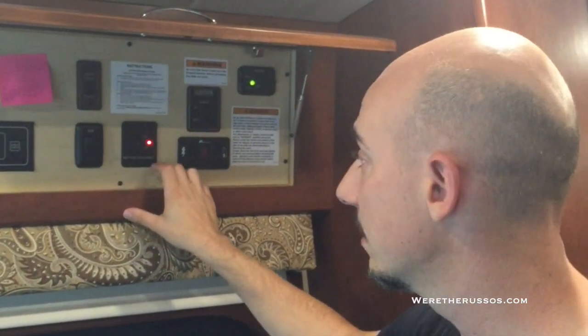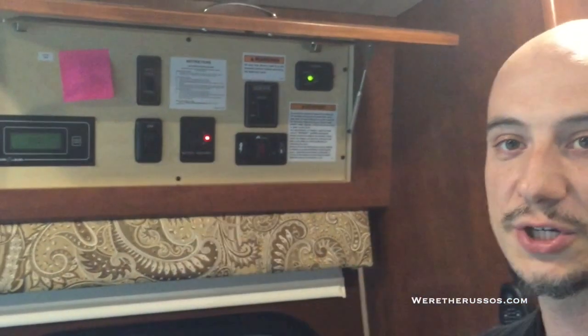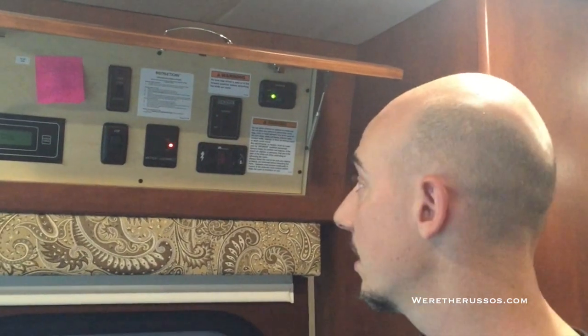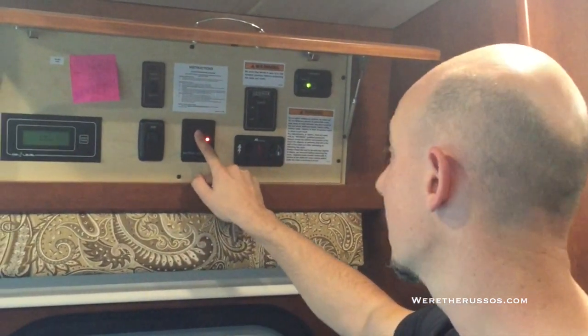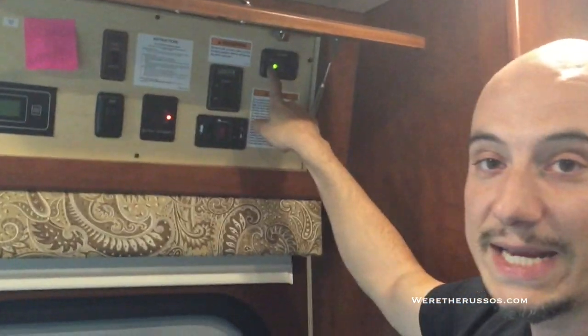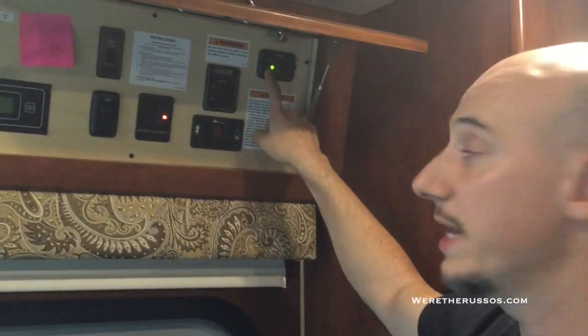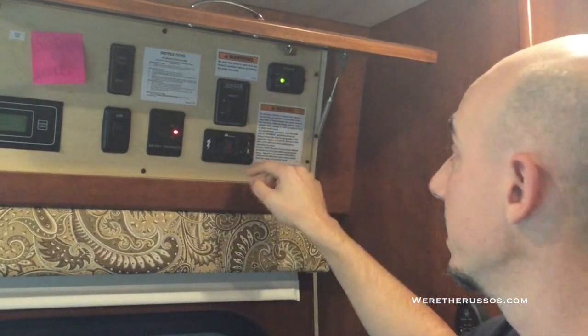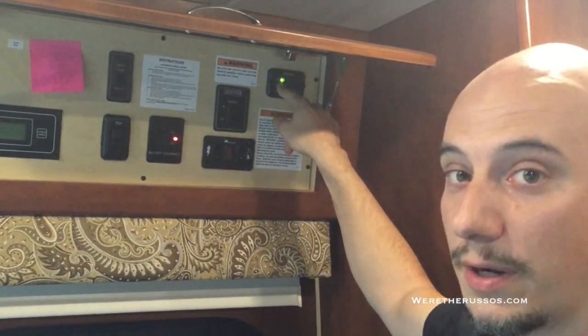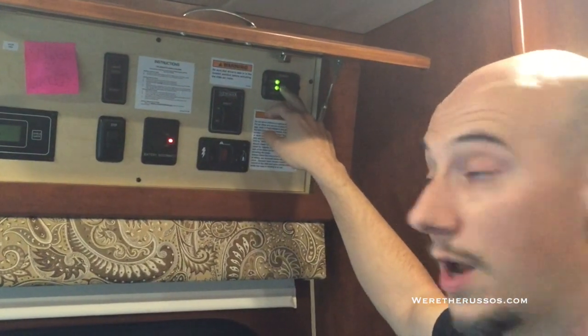This is the battery disconnect. If I were to push off, it shuts off everything in the coach. You can still drive with it, but in order to run your generator or any appliances or lights, this has to be on. We have our inverter — currently in AC mode because we are plugged in at the campground. If I wanted to turn on the inverter, I'd simply hit on and the inverter light will come on. We have a 600-watt inverter.